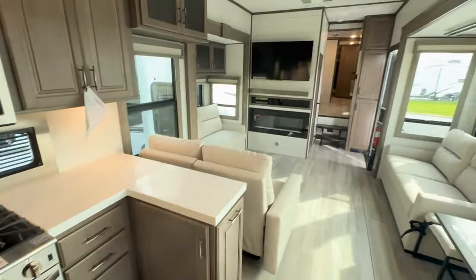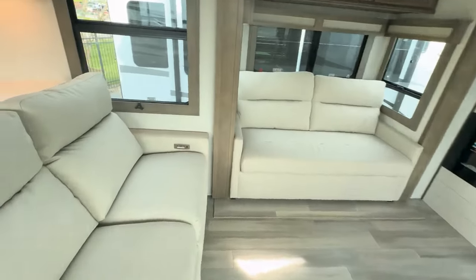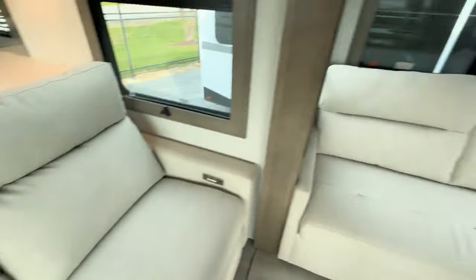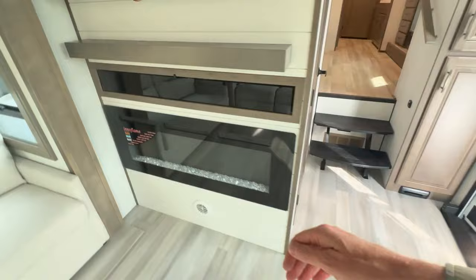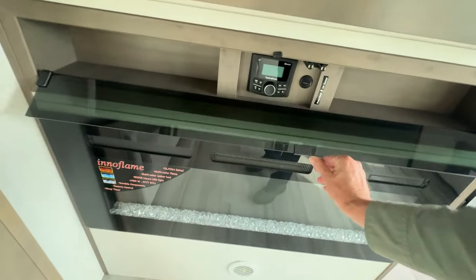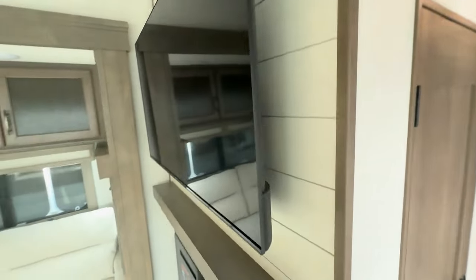I'm just going to back up and show you from the kitchen perspective. We'll move out of this room. You can see captain's chairs with a USB on both sides. Naturally, that folds out, as does this fireplace. And then your stereo as well as storage on both left and right. And then a very nice flat screen TV.